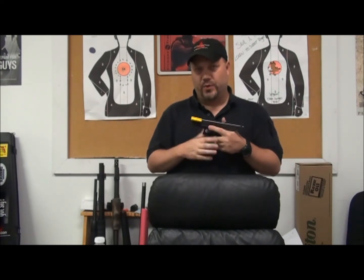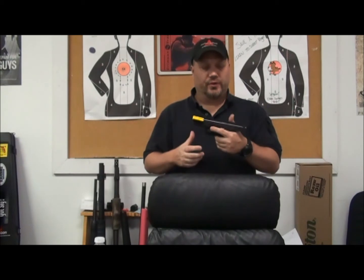Hey everyone, it's Mike McGowan from Veritas Training Academy. This is going to be our first installment of what we're going to call Tactical Tidbits. I get a lot of people out there asking me to review the grip for them, so we're going to go over grip for the first one.